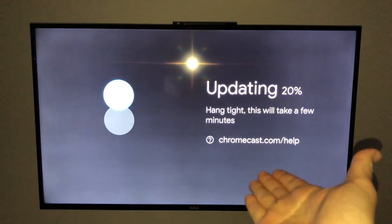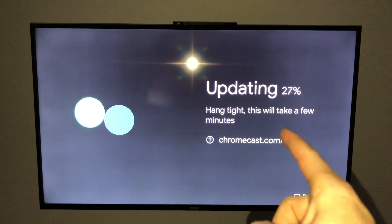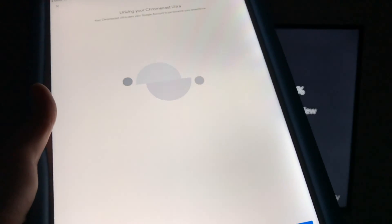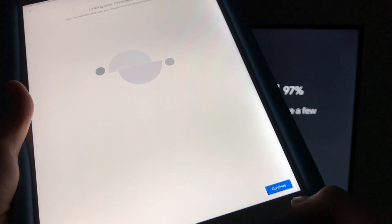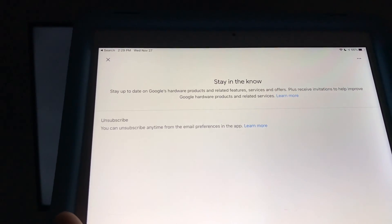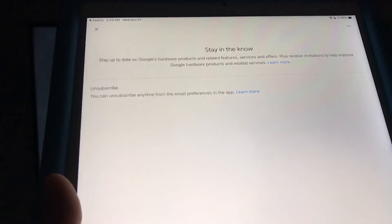After that, we should see this on our TV — it always needs an update, so you should see that. While it's updating, on your device you will see 'Linking your Chromecast'. The next thing on your app it's going to ask if they can send you junk mail. I'm going to hit 'No thank you'. On the background we should see our TV — it's just restarting. That's normal, that's just our Chromecast because it was updating.